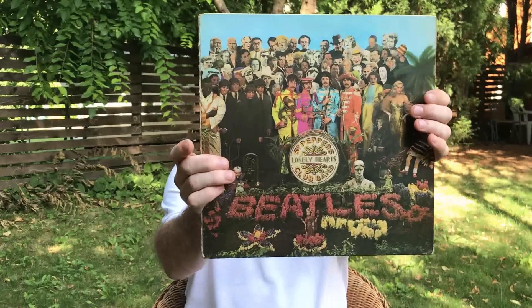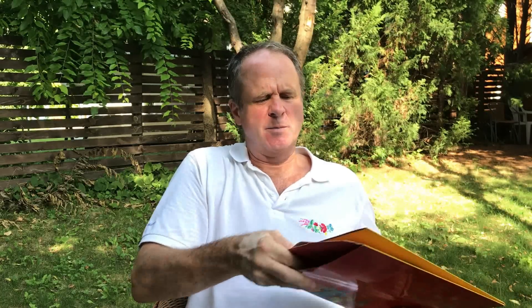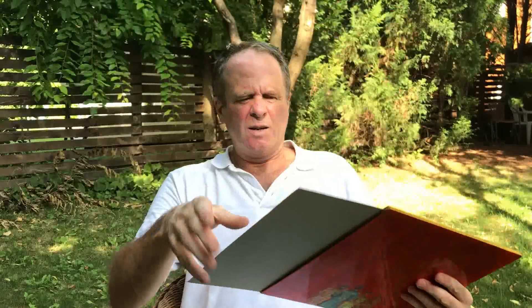Before I do, I just want to mention I did separate reviews of both of these albums, so I'm not going to repeat myself by reviewing each album in detail. But I just want to show you a few things in my collection. This is my mono Pepper — I'm not sure if it's a first pressing, but it's got the original inner sleeve and the inserts as well.